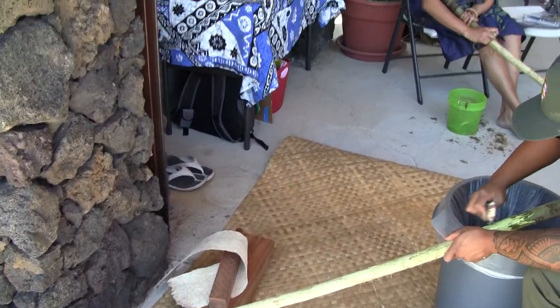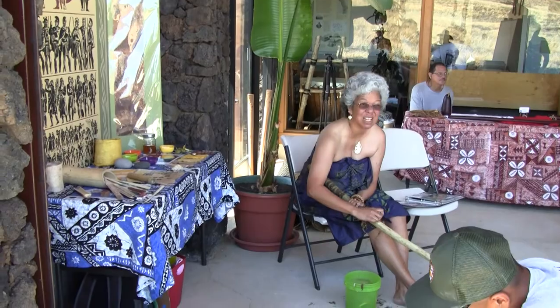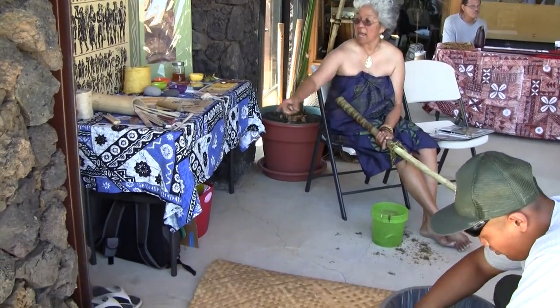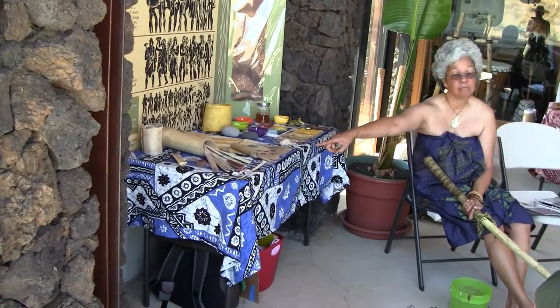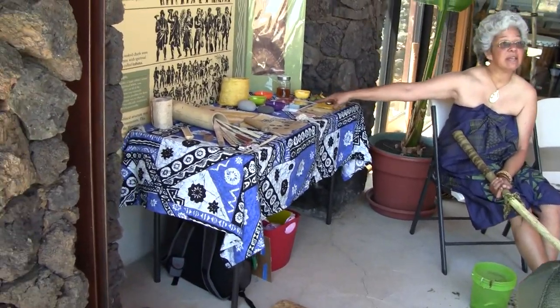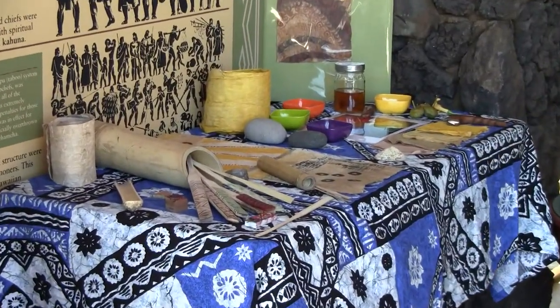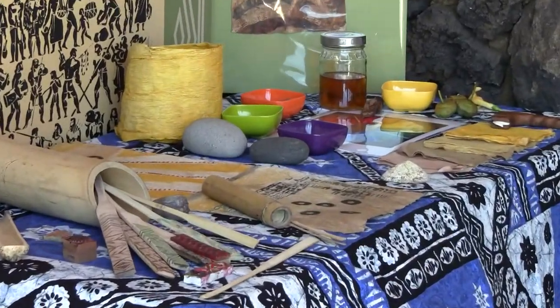They did this in other places in Polynesia, but the Hawaiians brought it to kind of the next level — they did a lot of stamps. And they used a variety of colors, not just brown and black. And then one trademark was also their watermark.